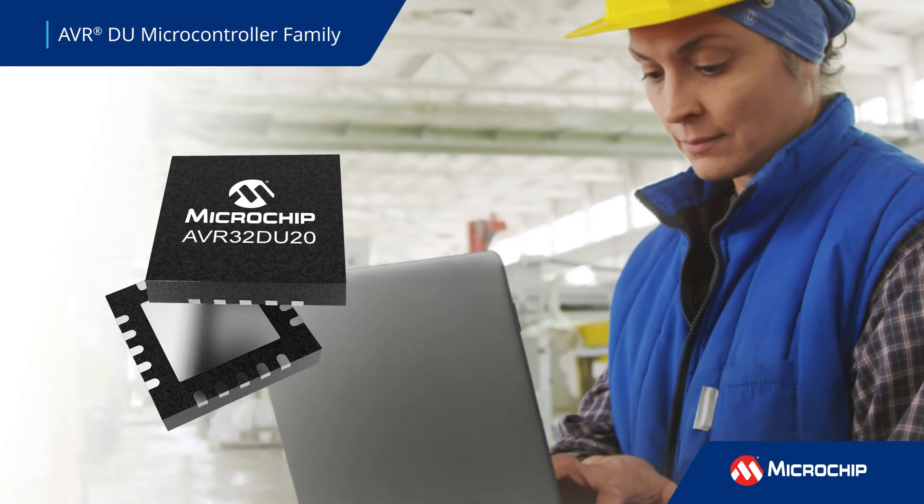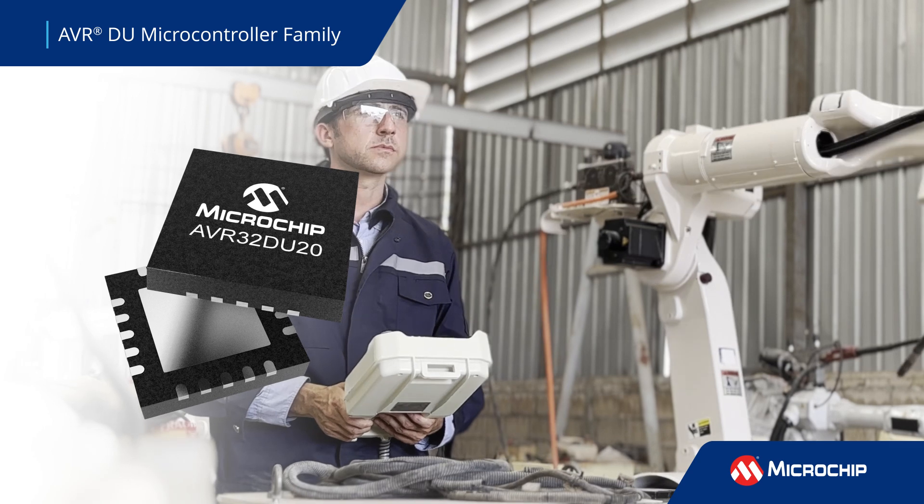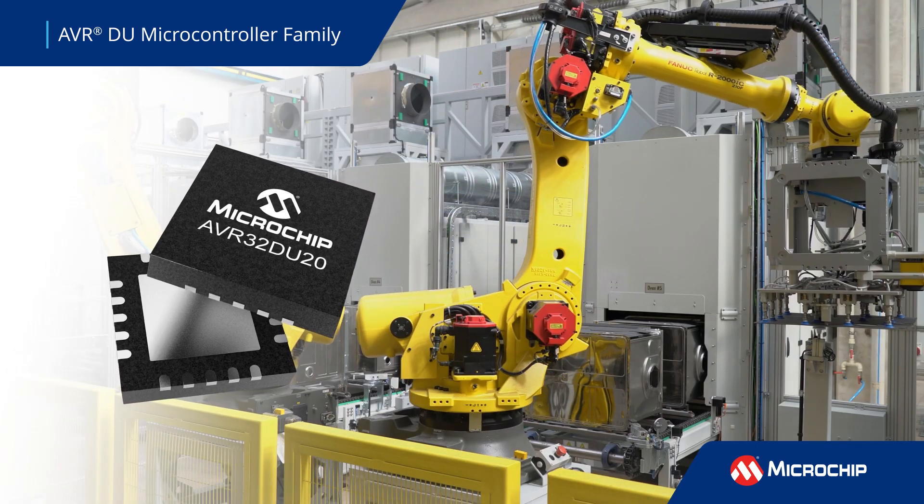The AVR-DU family of microcontrollers offers a rich set of security functions, a USB interface, and functional safety features for use in a diverse range of secure and industrial applications.